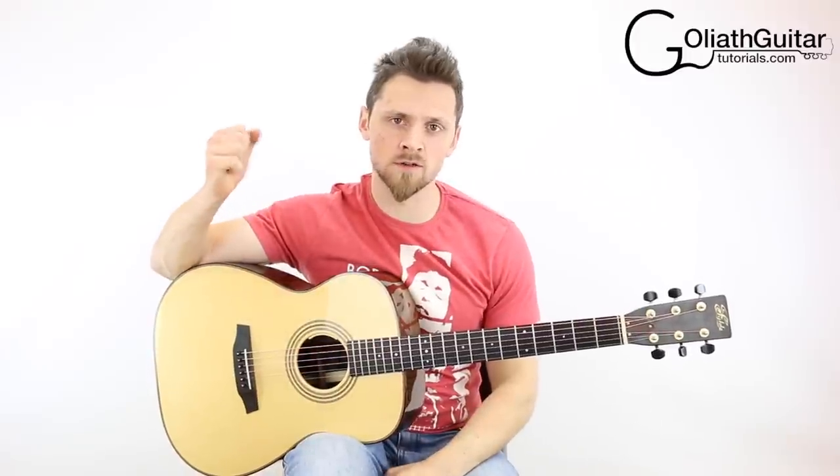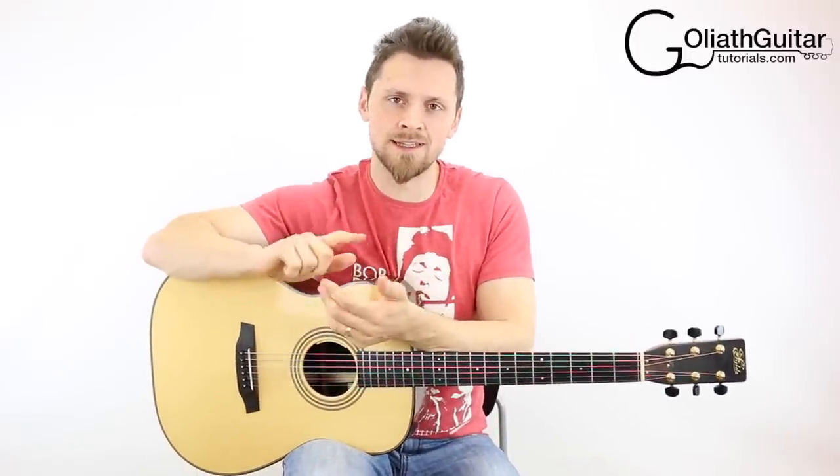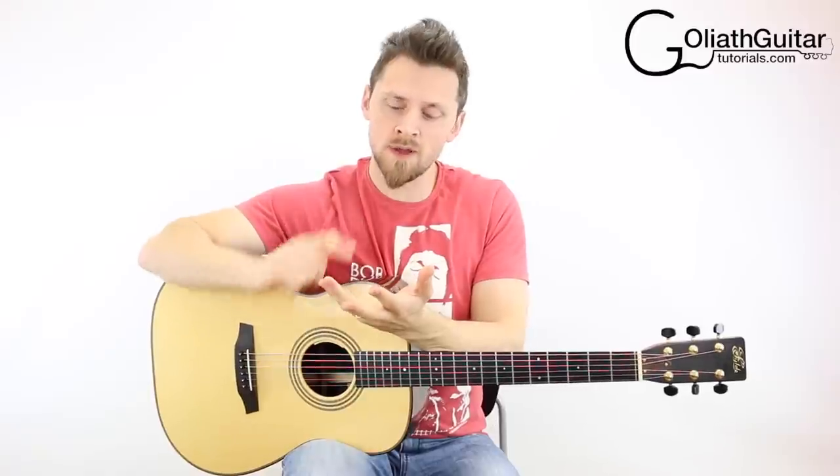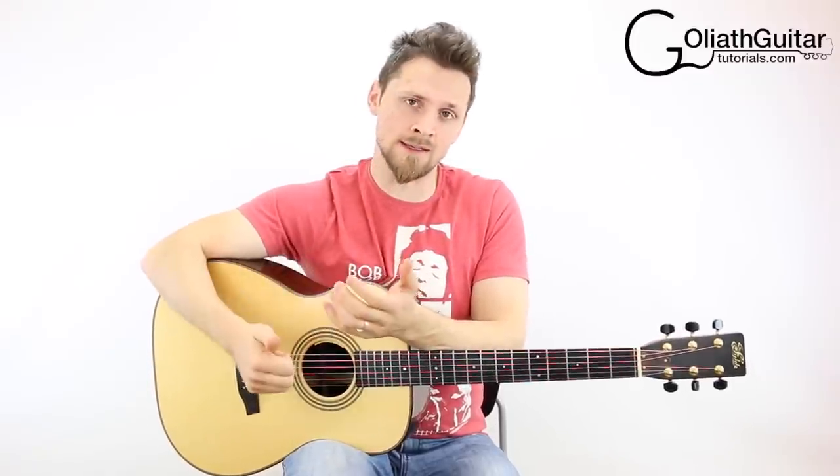Hello and welcome to another Good Life guitar tutorial. My name is Gareth Evans and I teach you how to tune your guitar to D, A, D, F sharp, A, D — or D, A, D, G flat, A, D.